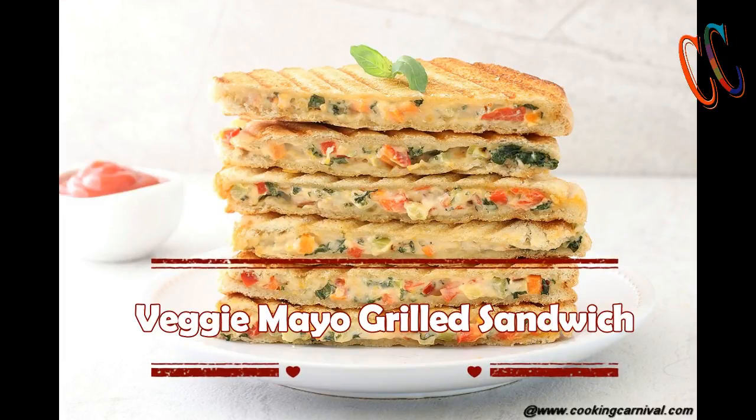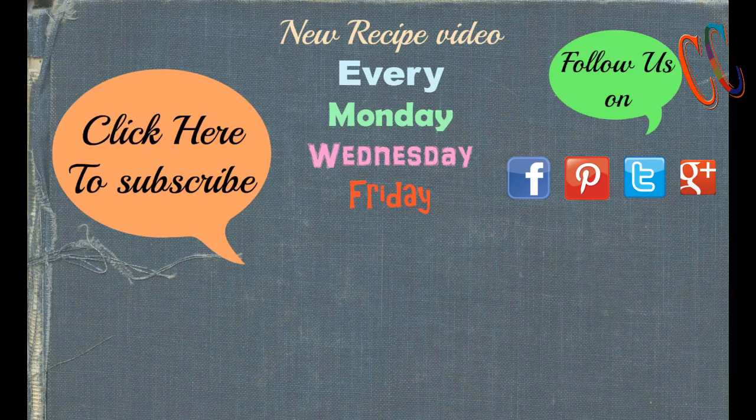If you did like this recipe, make sure to click the like button and share this video with your friends and family. And please don't forget to subscribe to my channel. See you all in my next video — until then, take care, bye.